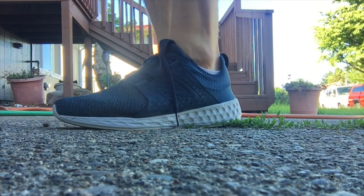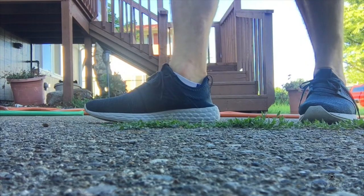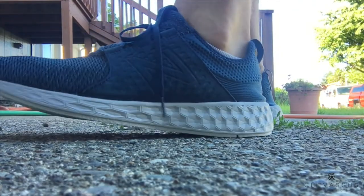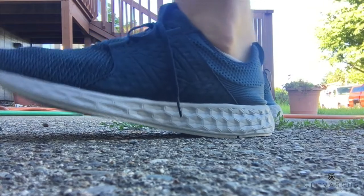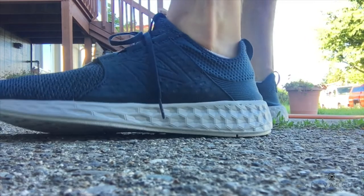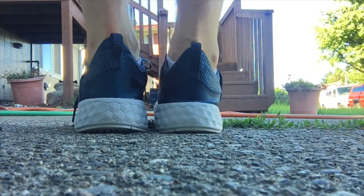The only downside with these things is the packaging — it did come fairly crushed, but that did not compromise the integrity of the shoes themselves. So I would still give this a five out of five stars, because this is a review on the shoes and not the packaging. If the packaging allows the product to show up in one piece, it is considered a success.